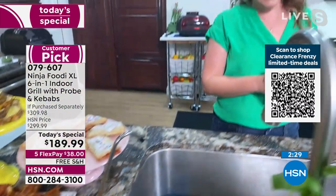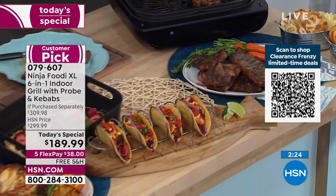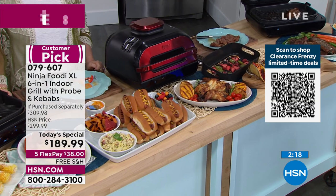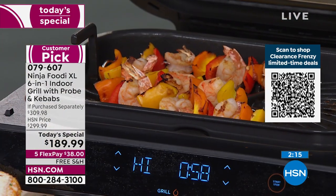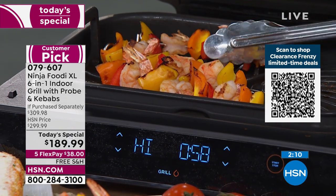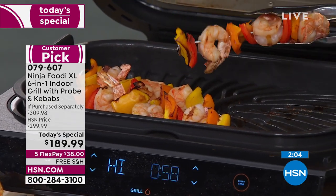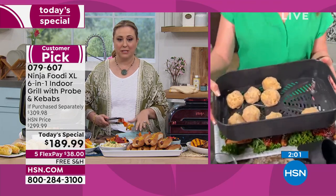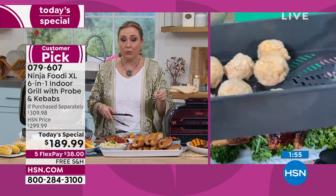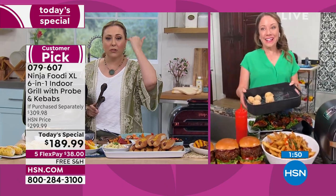I want to know why the macaroni and cheese bites aren't on my set! They're so easy to make — if you've got leftover macaroni and cheese, put some breading on it, air fry it, and they're crispy on the outside and gooey in the middle. By the way, I've just eaten an entire shrimp kebab — the plate is completely empty. Those only took three minutes to cook!